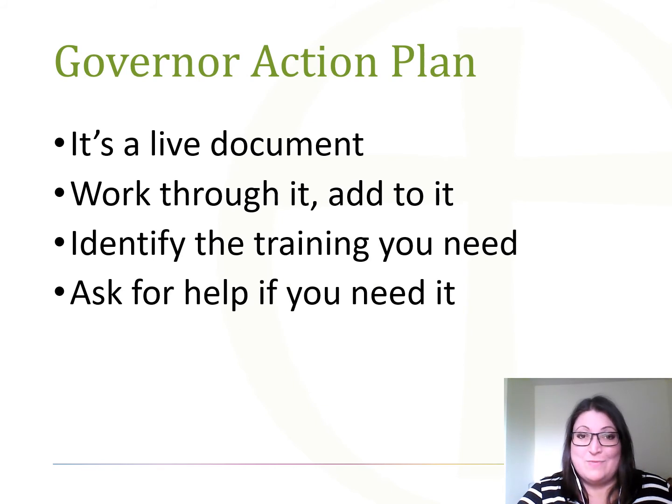Now you've completed your self review and worked out all the areas you feel you need to improve, you need to create a governor's action plan. You can either just use the self review document or transfer it into a governor's action plan document. Like your school improvement plan, this is a living document — and like your school improvement plan, it is unique to your school and your governing body. That's why you don't see off-the-shelf governor action plans. Your governor's action plan needs to set out what you're going to do, when you're going to do it by, and who is responsible for doing it.